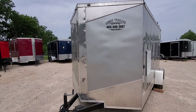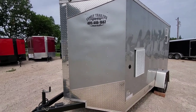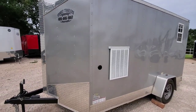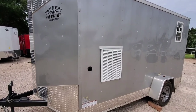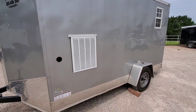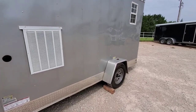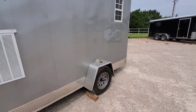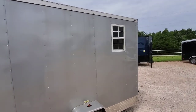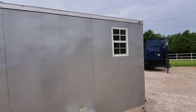Coming around to the driver's side, you're going to notice the 110 volt shore power connection and the air conditioner exhaust grill. The trailer has the Jeep style fenders, the silver mod rims, and each side of the trailer has a 14 by 21 tempered glass safety window in it.